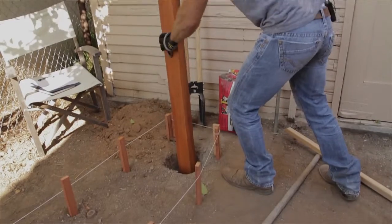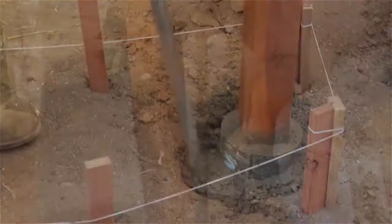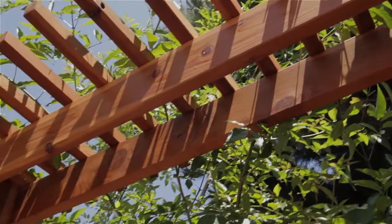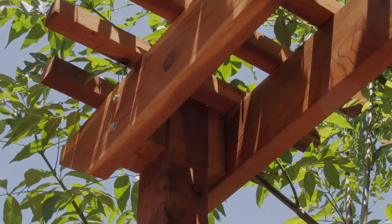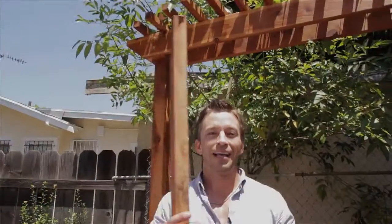Last week we started by sinking two 10-foot 4x4 sealed redwood posts two feet into the ground, securing them in concrete. From there I attached two 2x6 redwood planks at the top of the structure. I inserted a 6-inch block of 2x4 to create additional dimension and finished the top off with rough cut 2x2 redwood. I was able to save a lot of money by buying the rough cut lumber in the garden section rather than the lumber section. What's the difference? Nothing a little sanding wouldn't fix.